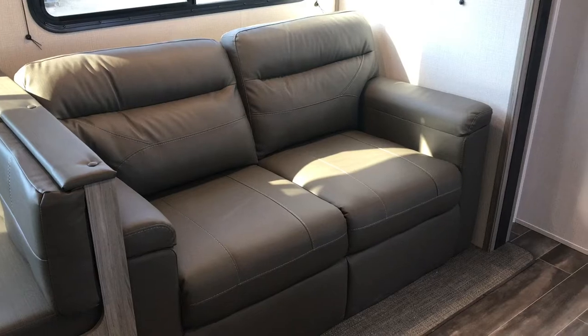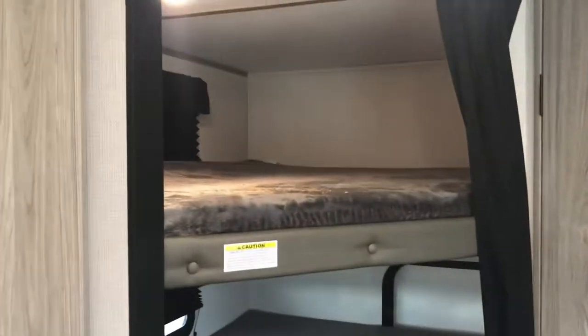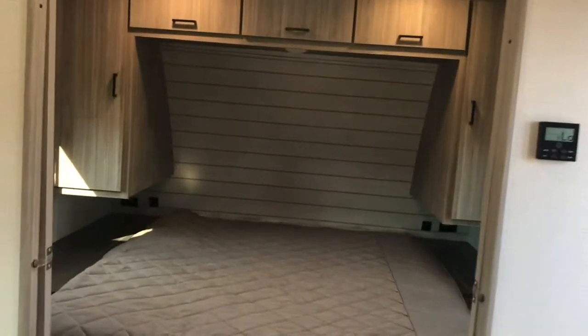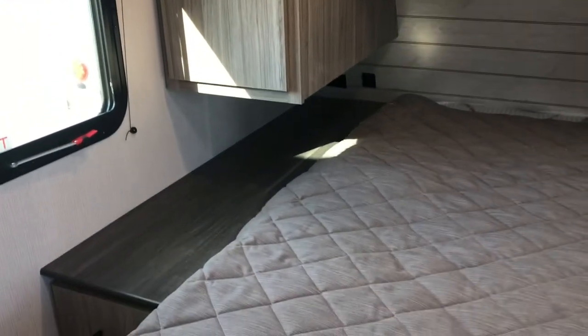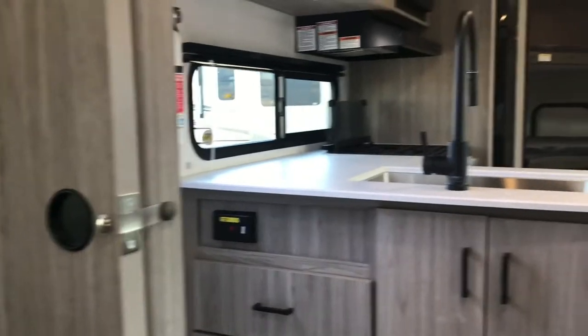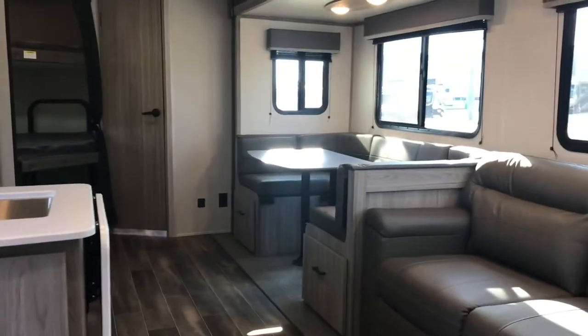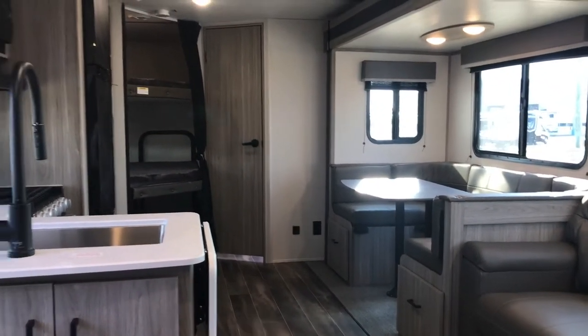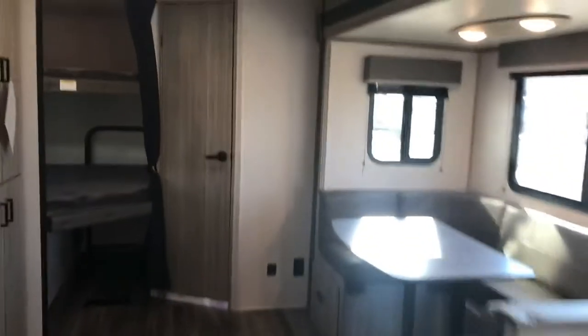This is a trifold sofa right here, so you've got one, two, three, four adults sleeping out here comfortably, and then two on the queen — that's six comfortably. Kids can share a bunk too. Sitting on the bed now looking out, you've got these double-wide sliding doors that really open up the coach — it gives it more length and it's not like a wall there with both doors open.